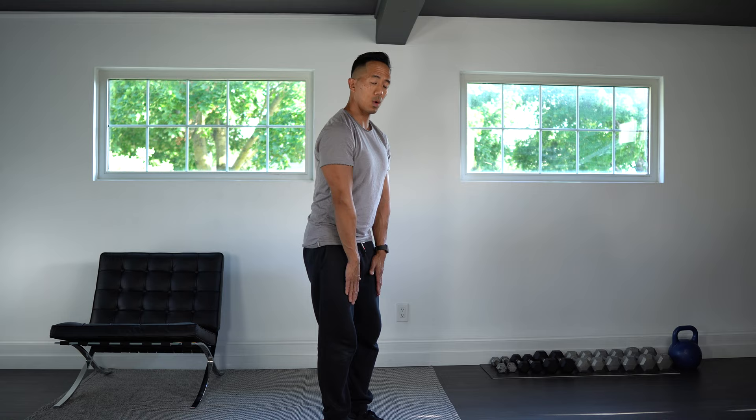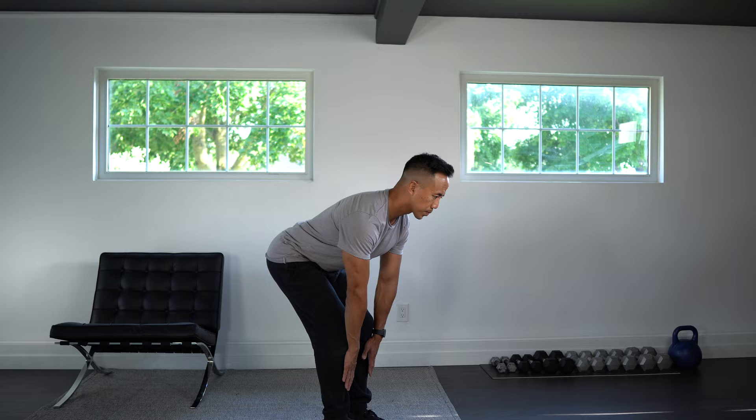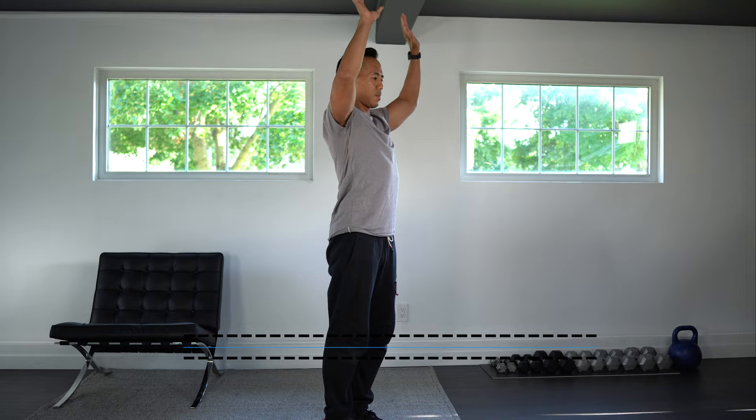Okay, now what we're going to do is add a reach to this. So once you have that deadlift down, come up and then reach up.